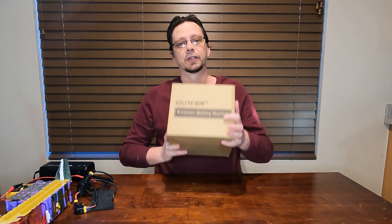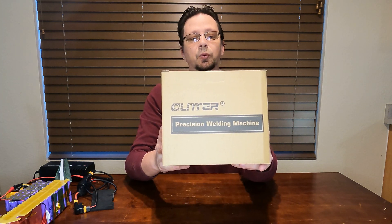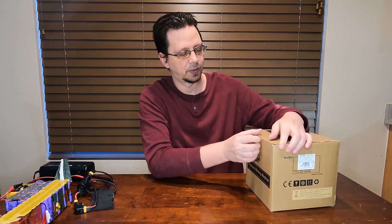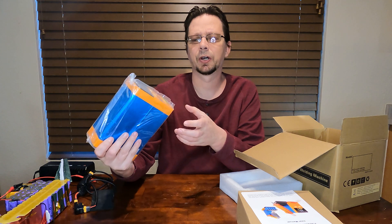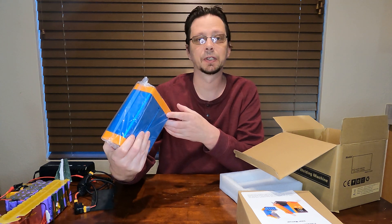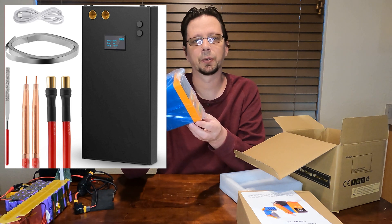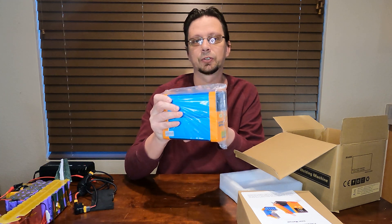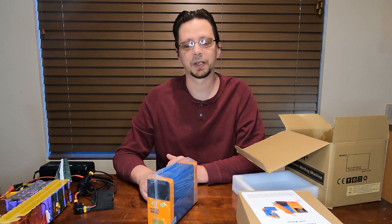So what I ended up getting is the Glitter spot welder, or as they call it, precision welding machine. Unlike the cheaper ones that are sold on Amazon, AliExpress, and eBay — those all run off batteries, and I wanted something to last me a little bit longer than possibly five years. So this one runs on two large capacitors inside it. Capacitors usually don't go bad like batteries do.